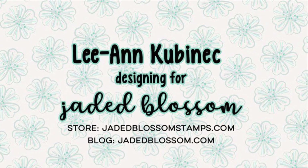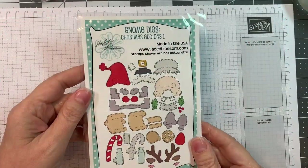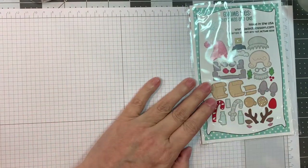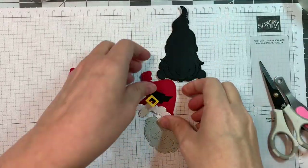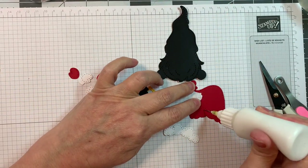Hi everyone, Leanne here from Jada Blossom and I am going to show you how to put together the gnome dies - the new gnome dies Christmas add-ons one. This is really simple and straightforward but I thought I'd go over it. You need to use the girl gnome dies or the boy gnome dies to put them together.